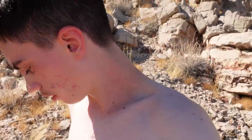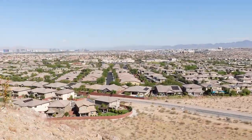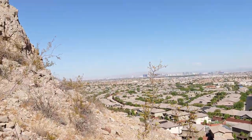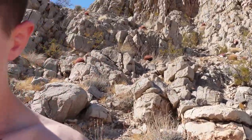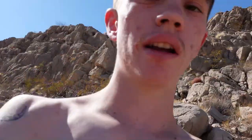I'm going to take off my shirt because it's getting a little bit warm. But I am up on this mountain right over here — take a look at this view. I think I'm a little bit stuck right now because I'm trying to make it... I'm literally on this rock right here and I have to make it all the way up there, and I don't think I can.